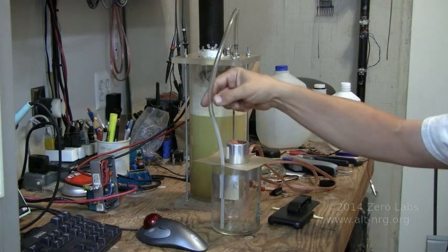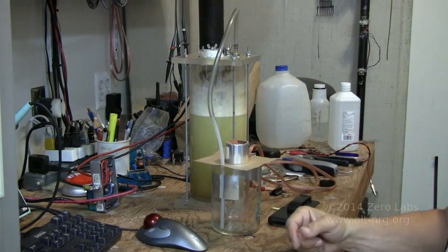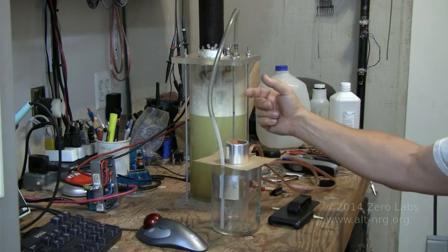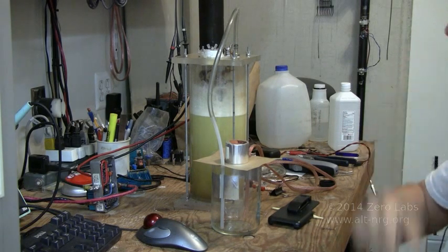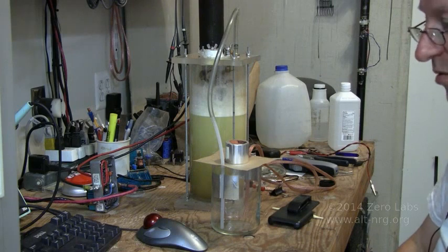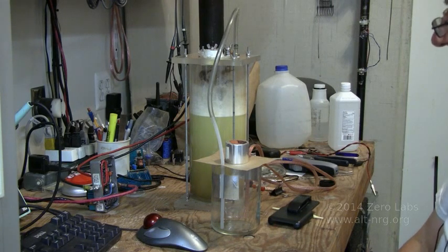Of course, I will disconnect the hydrogen electrolyzer cell to prevent any of the flash from getting back in here because I do not have a bubbler, so I've got to be careful about that. That could be very bad. We will let this experiment run for a little while and we'll be back in a few minutes to see if it pops.